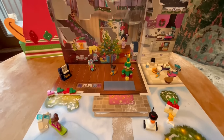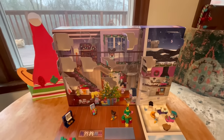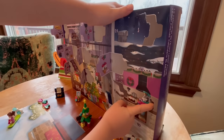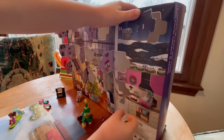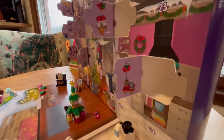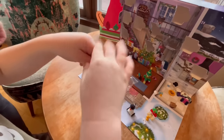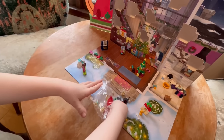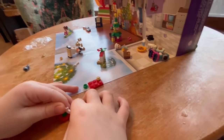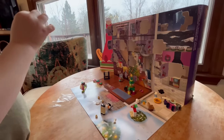We're counting down the days to Christmas with this Lego Advent Calendar! Open the gift for December 15th! Very good! I'm doing a great job putting that together.